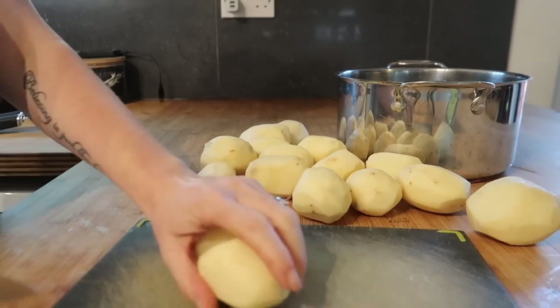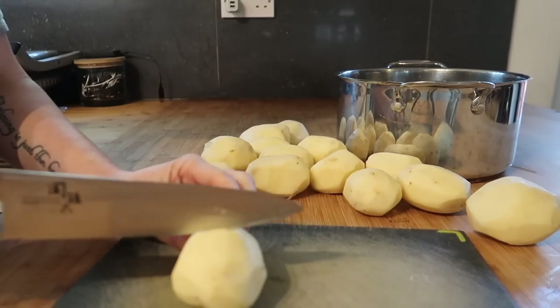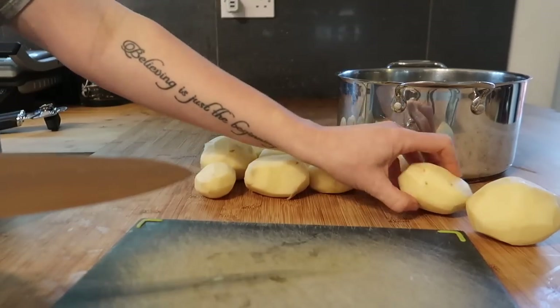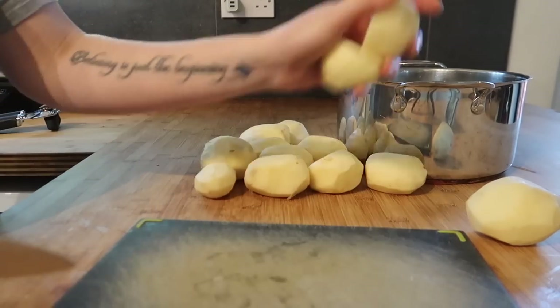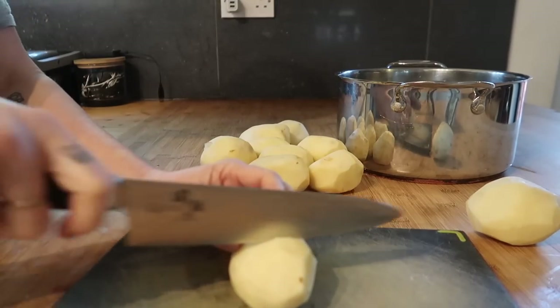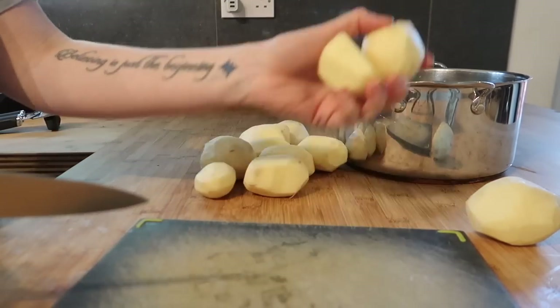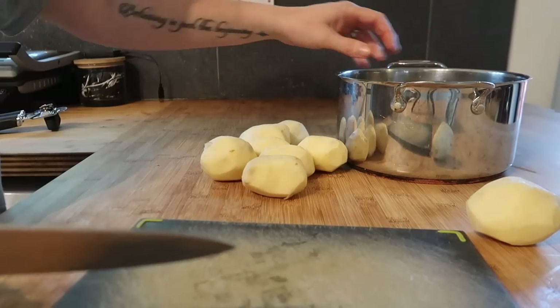When I chop my potatoes I try not to make them too small because they can kind of disintegrate or go a little bit mushy if you make them tiny. A medium-sized potato I would cut in half, any small ones I just put straight in. I always parboil my potatoes for about 10 minutes before putting them in the oven.